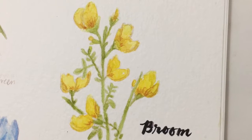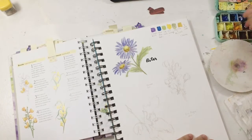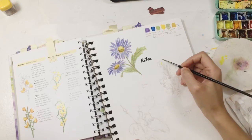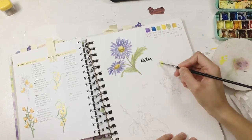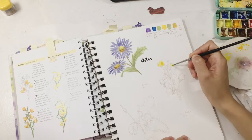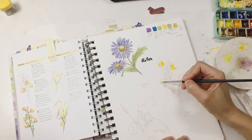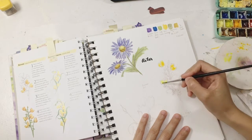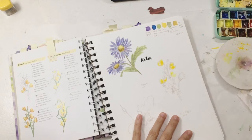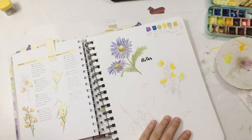Hi there, welcome again to another watercolor video. This is not really a tutorial type of video, it's more of a paint-with-me. If you're new here, first of all welcome and thank you for being here. A few years ago I made a challenge for myself to paint a watercolor flower for 30 days using this book as my reference. I wasn't able to finish that, and this year — specifically this month since it's World Watercolor Month — I want to continue that project and finish this sketchbook.